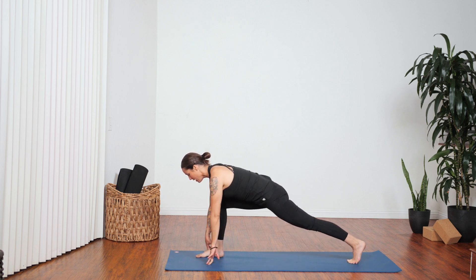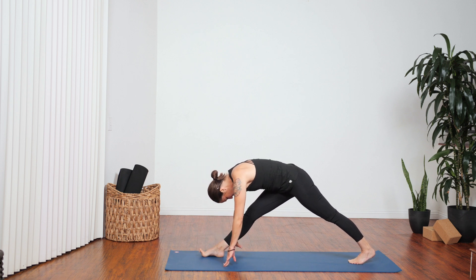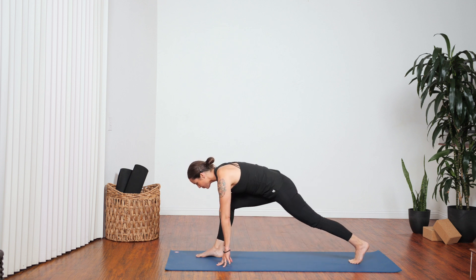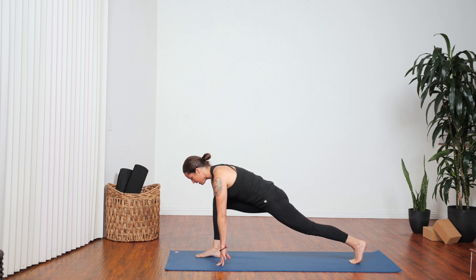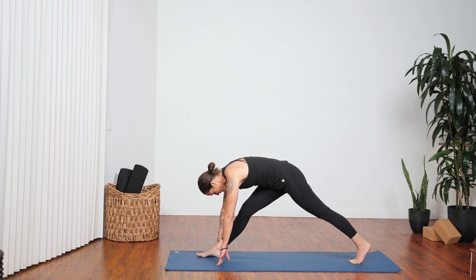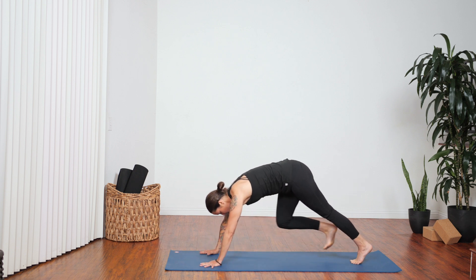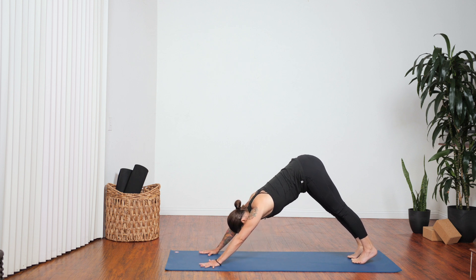Hold your low lunge, inhale. Exhale, walk your hands back a few inches, take that right leg toward straight. Inhale, re-bend your knee, shift forward. Exhale, push your hips back. Inhale bend, exhale straight leg. Inhale bend your right knee, come back to your low lunge. Exhale, step back to down dog. Take a deep breath in.